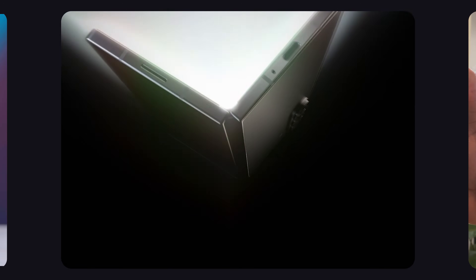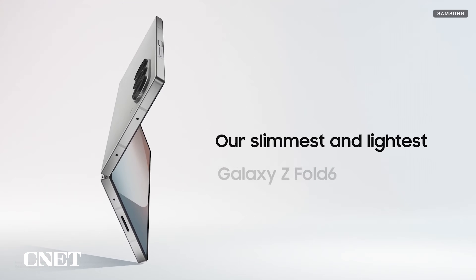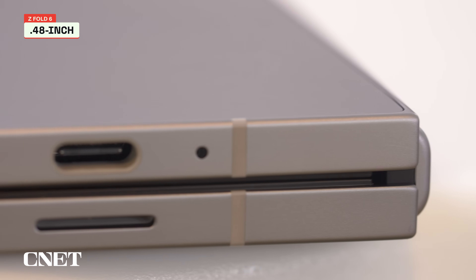The Z Fold 6 is part of Samsung's new Galaxy Z series, which the company says is the slimmest and lightest yet. But how much slimmer and lighter are we talking? Well, when closed, the Z Fold 5 is 0.53 inches thick, while the 6 is 0.48 inches thick.